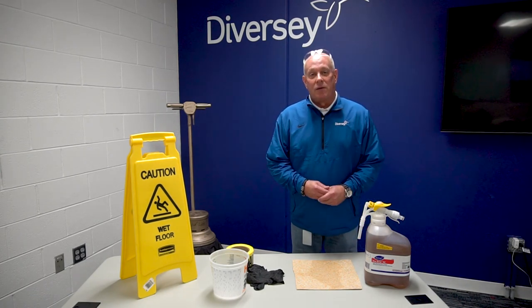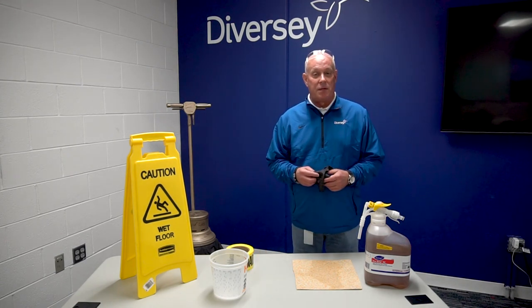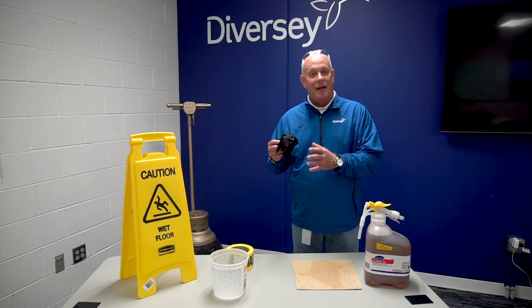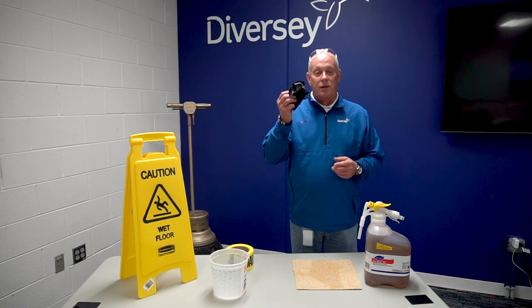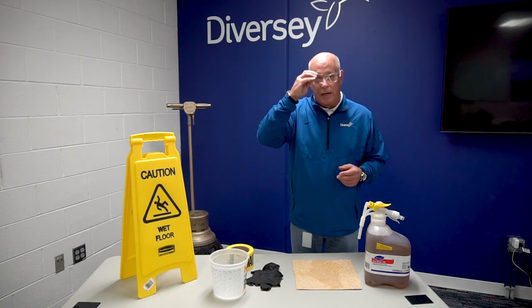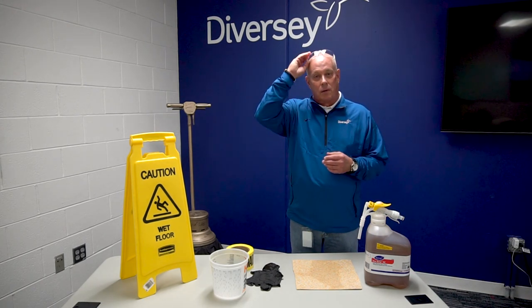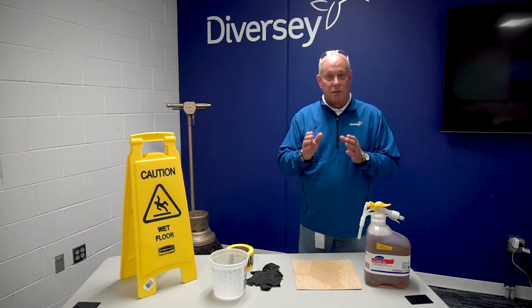A couple things right off the bat, ladies and gentlemen: safety. This can be a very dangerous, potentially dangerous task to do. It's very alkaline, very hot, and can cause burns when we mix stripper. You need to have gloves. You also need to have eyewear, whether goggles or glasses as I'm wearing here. Those are must-haves to protect you.